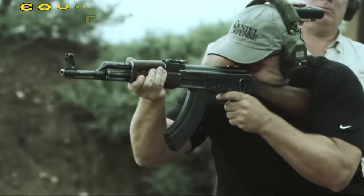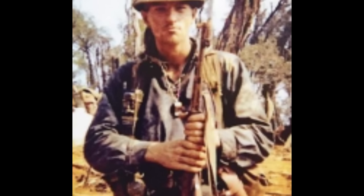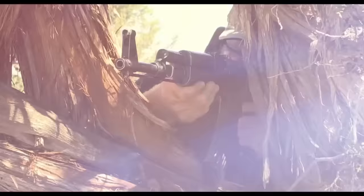Most SOG engagements with the enemy happened at close range, and the AK-47 with its automatic fire was an effective and deadly weapon. SOG used the AK-47, with members often dressed in Viet Cong clothing, to confuse the enemy and gain a tactical advantage. Another advantage was the ability to use magazines from eliminated enemies, giving them more ammunition if needed.